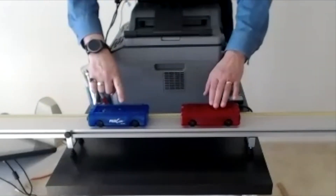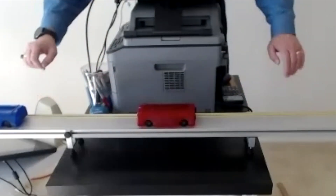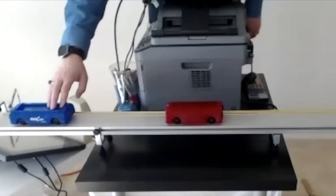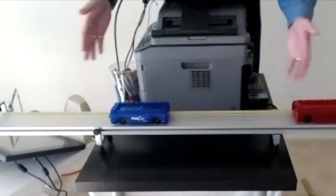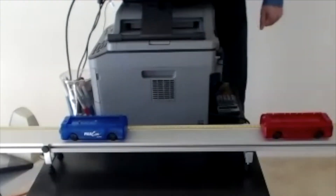Now this is the blue one at rest and this one will be moving. It works like a clock — this is actually what people call a hard shot when you play pool.